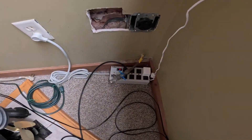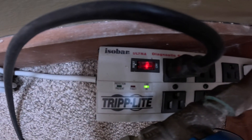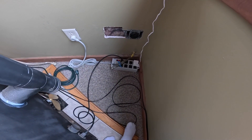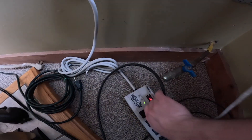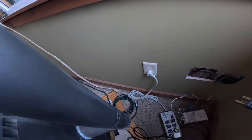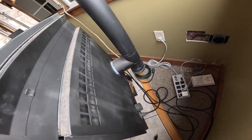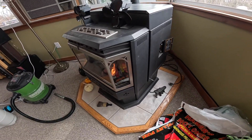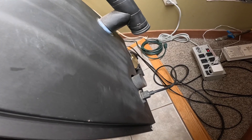The power bar just died. The protection present light went out and the bar is no longer providing power. That's not good that it broke, especially because this needs to be on. All right, so we have not a power bar died — we have something in the stove died. That's not good, it's gonna be cold tomorrow.